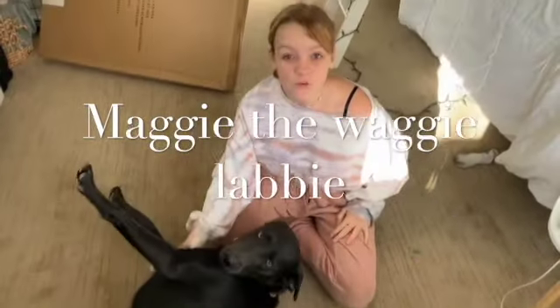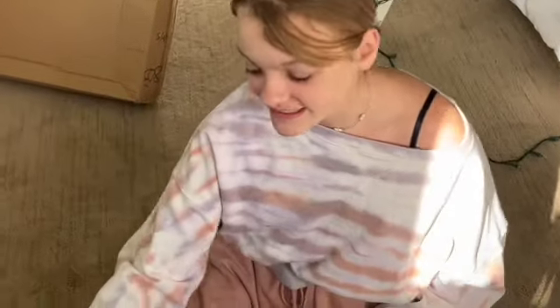Hey guys, welcome back to Maggie the Waggy Labby. As some of you might know, we are getting a second dog, and for that second dog we ordered her a travel crate and it came today. So we're just going to be doing some unboxing and we're going to let Maggie go in and stuff. Let's go ahead and get on to the video.